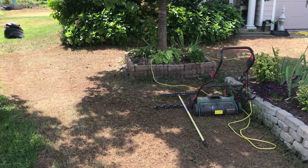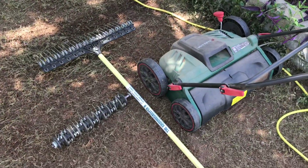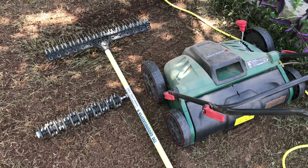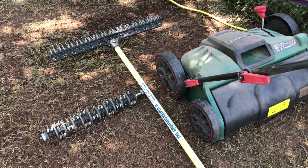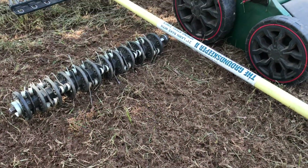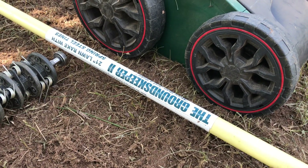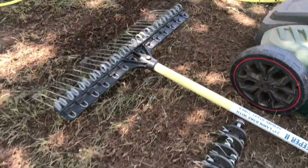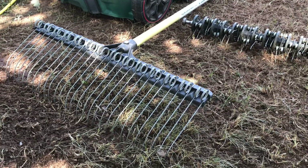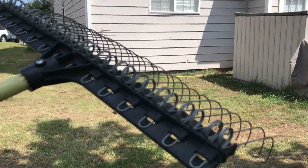For scarifying and dethatching our less-than-an-acre lawn, I used the electric scarifier and dethatcher that I got from a grocery store. For dethatching smaller areas and fine-tuning the work done by the electric scarifier, I used the Groundskeeper 2 rake. This dethatching rake is one of the best, if not the best, dethatcher I've used by far. The Groundskeeper 2 dethatching rake is not similar to your regular rake — the tines are strong spring-loaded thin wires that rake through and go deeper into the thatch to pull it up.